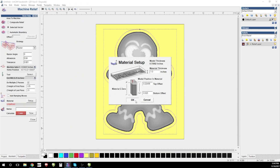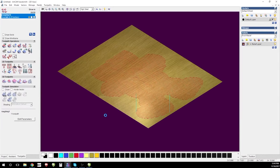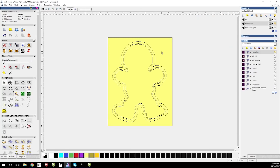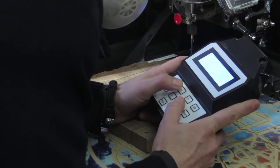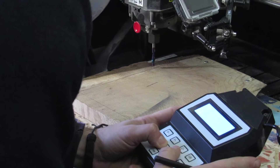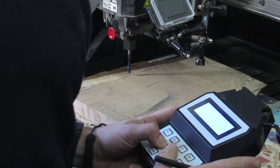Once my lid design was complete, it was just a matter of using the exact same profile vectors to create my container. Once my CAD is complete and my toolpaths are generated, it's off to the races — to the CNC machine we go.